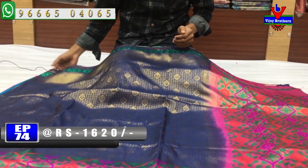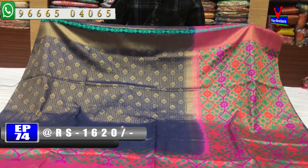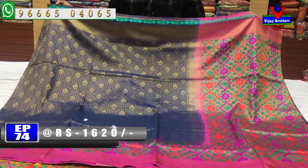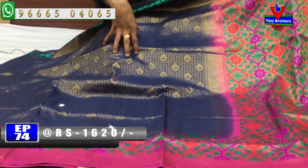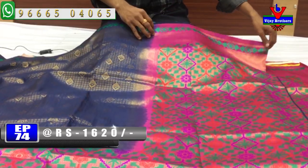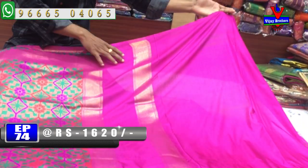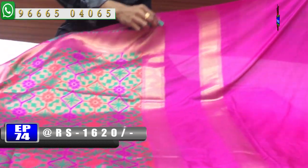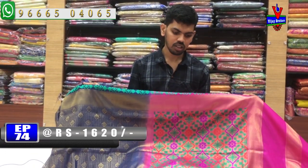We have a royal blue and pink color combination. The same part has a 1-inch border, and the middle part has a small design and body-style design. It is the second border with a pink color combination and a small crowded border. We also have a contrast with pink color combination and a border with a hand purpose. The cost is only 1620 rupees.